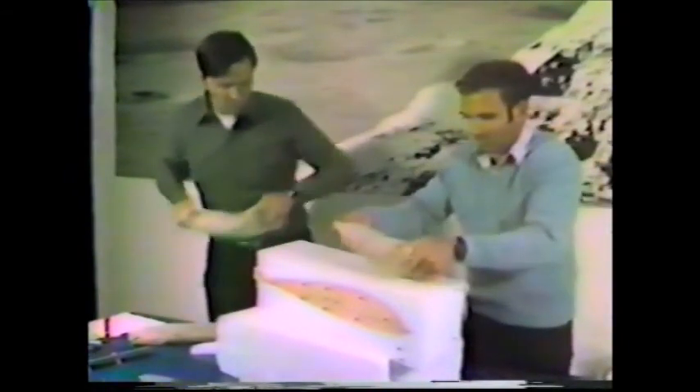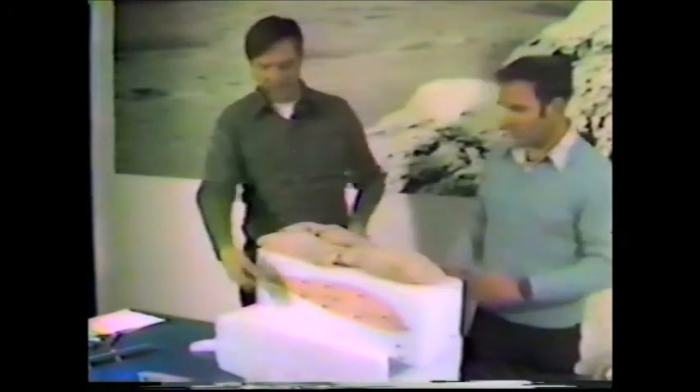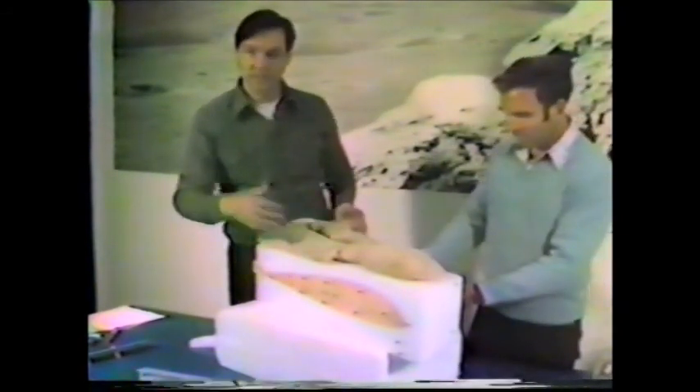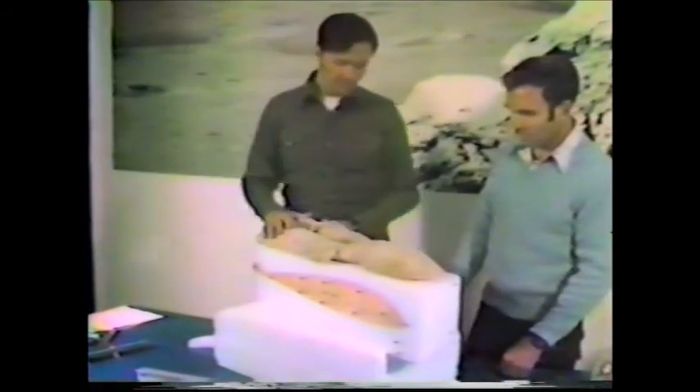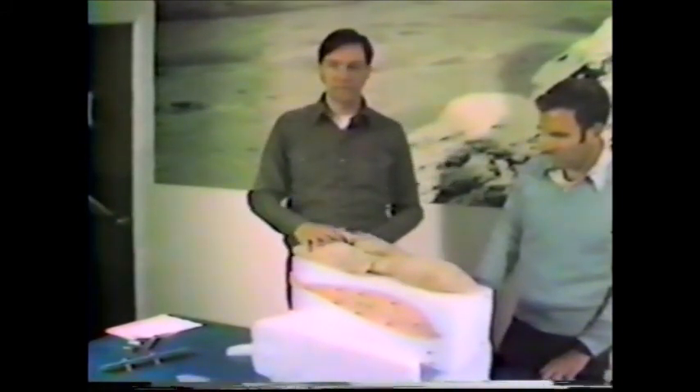Once that is done, get a good weight on either side to make sure the block cannot move during hot wiring. If it moves from pressure on the templates, it'll deform the part and cut it incorrectly. On a small piece this is less critical, but on a wing that may be 40 or 50 inches long, if the block is overhung on the table edge or not correctly weighted right over the templates, the part will be made incorrectly and will need to be scrapped.